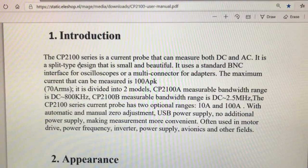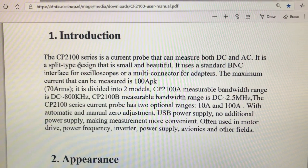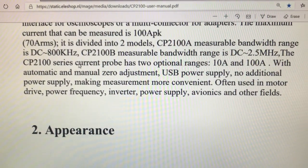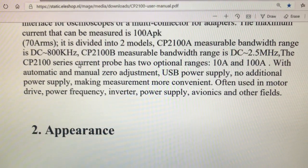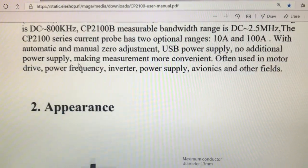I haven't used this probe yet — I just opened it right now on this video. The CP2100 uses a standard BNC interface for oscilloscopes or multi-connector for adapters. The maximum current that can be measured is 100 amps peak, 70 ARMS. It's divided into two models: CP2100A with a measurable bandwidth range of DC to approximately 800 kHz, and CP2100B with DC to approximately 2.5 MHz. It has two optional ranges — 10 amps and 100 amps — with automatic and manual zero adjustment.